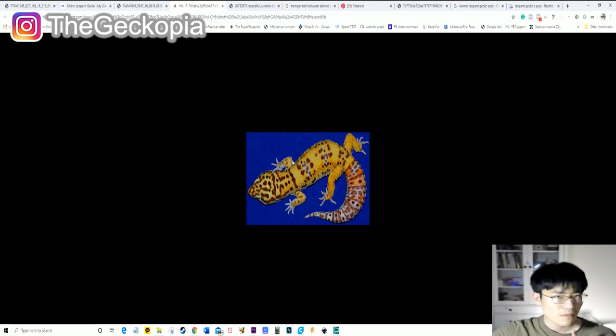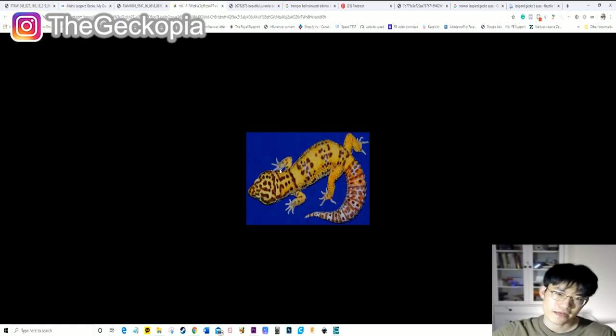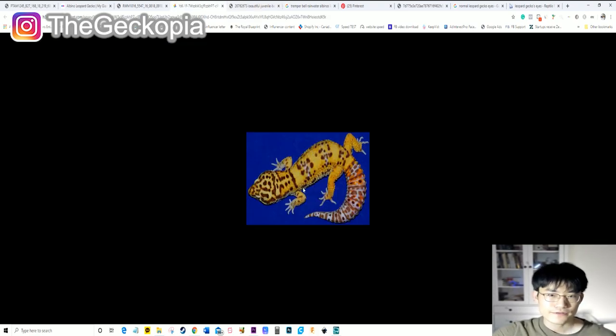If you look at the Bell albino, there are some differences you can spot right away compared to Tremper. The pattern colors are actually darker brown, though they can also have lighter coloring. The best example of Bell albino shows this kind of coloring, and Bell albinos typically have a pinkish eye color. Some information I found online also says that Bell albinos can have a somewhat lavender color on their body — that's one of the biggest ways to tell if they are Bell versus Tremper or Rainwater albino.